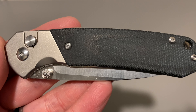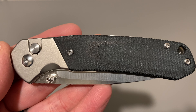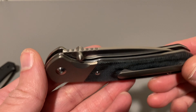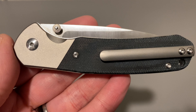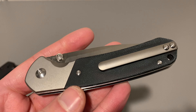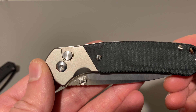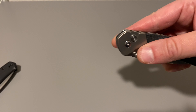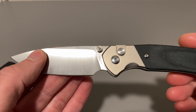Welcome back to the Knife Show, people. I've got a sexy, sexy one for you today — the CJRB Pyrite, a KnifeCenter Exclusive with titanium bolsters, titanium clip, and the black micarta scale. It's the same AR RPM 9 steel, but boy does that look handsome.